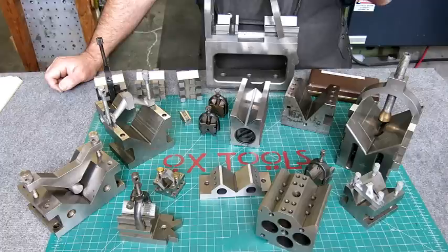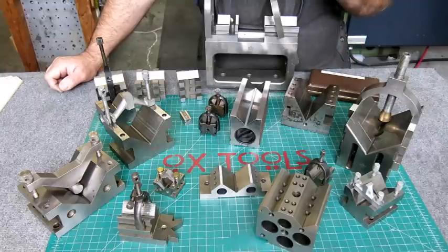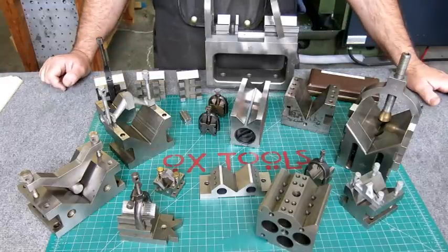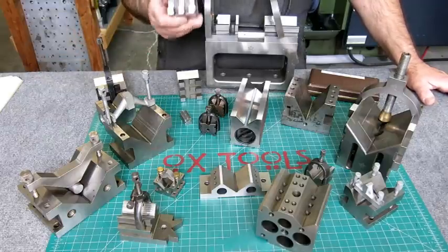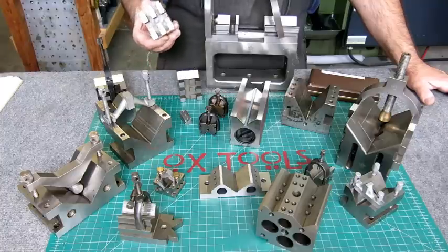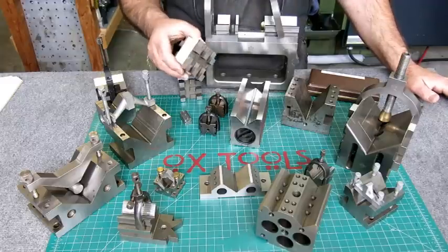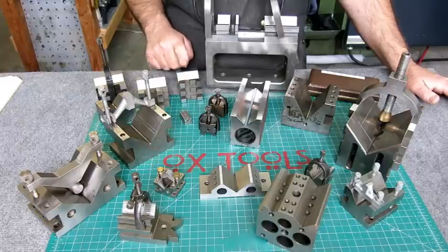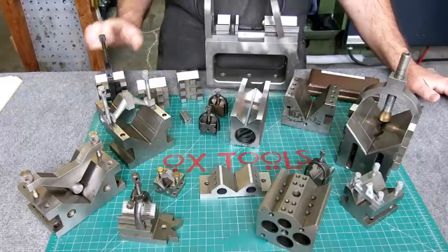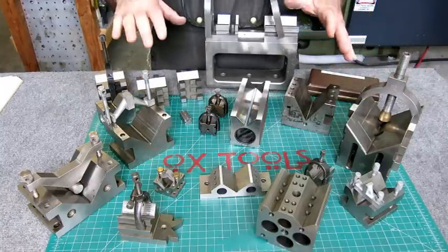The point I want to make is that clearly you don't need this many. So if you were going to buy one V-block, I would probably suggest this style right here — this is a pretty useful size and configuration. If you're going to buy just one, I'd buy two of these — I'd have a pair. We'll talk about these because between this, this, and this, they all kind of look the same but there are some differences worth noting. We'll do the big ones first, then go to the smaller ones.